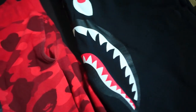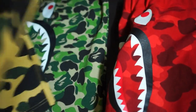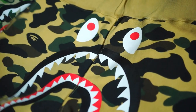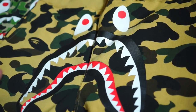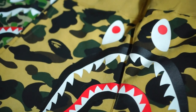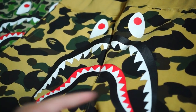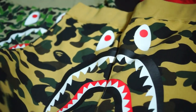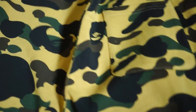Now coming to this one — this is the first camo yellow sweatshorts. Again, shark face, and everything is in first camo yellow. There's also a first camo green version, but I prefer the yellow. The first camo colorways are only two colors: yellow and green.